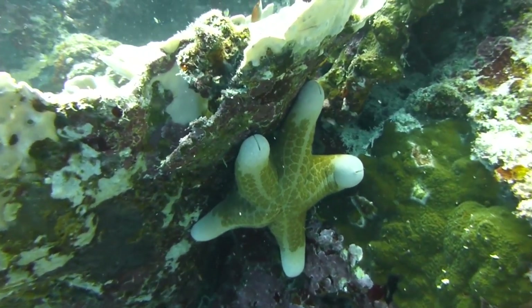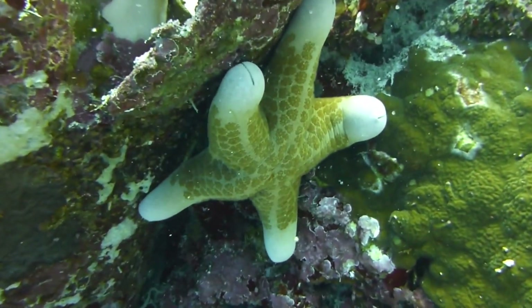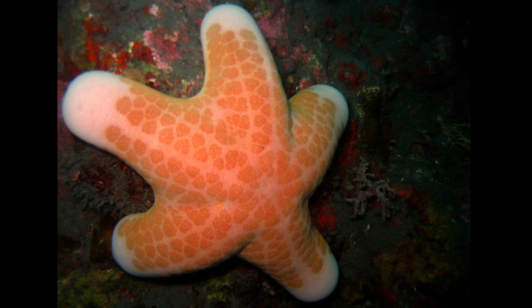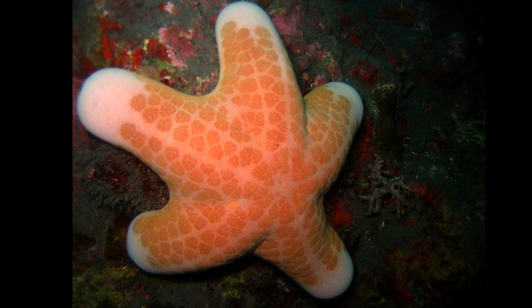The granulated sea star is a common echinoderm that inhabits the Indo-West Pacific. These sea stars can be found in sandy habitats, lying exposed among coral and sponges in shallow water.